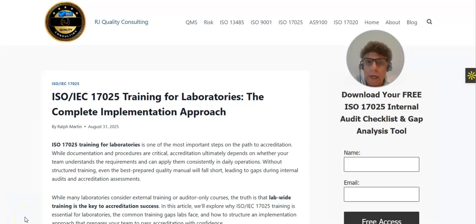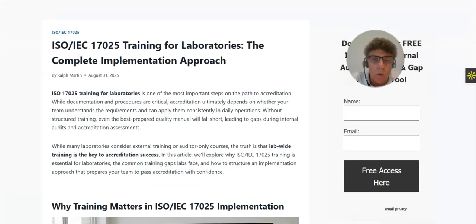Hello everybody, this is Ralph Martin from RJ Quality Consulting. In this video I want to talk about my latest blog article on ISO IEC 17025 training for laboratories — the complete implementation post. If you're watching this video on YouTube, you can read the full blog article by clicking the link in the description box. This article covers all that is needed to get laboratory staff trained, either to prepare for an ISO 17025 external audit or to become ISO 17025 accredited.